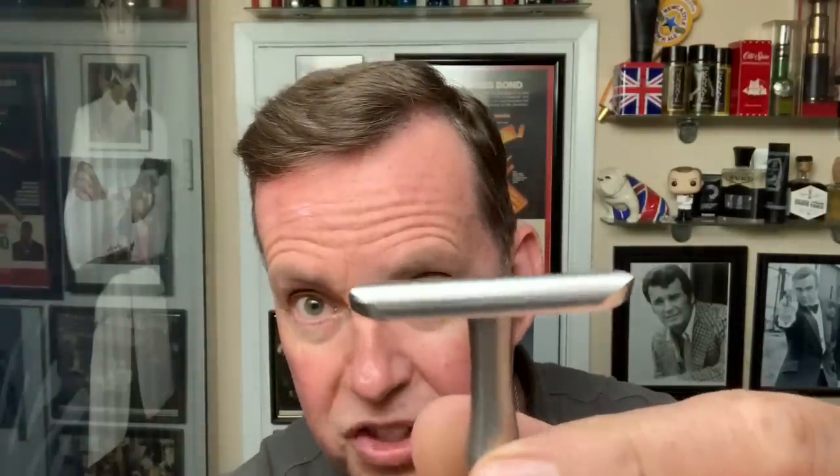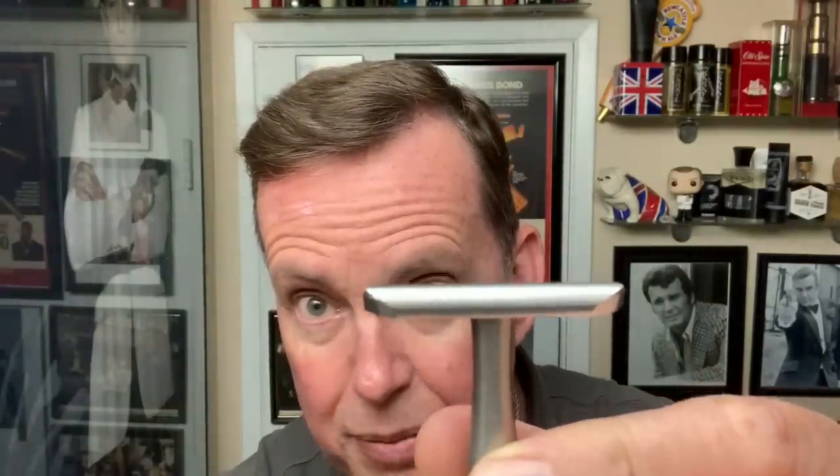I was actually really looking forward to this razor because I saw Rudd's Shaves, and it is just one finely machined piece of equipment, I'm telling you. Machined here in the USA, shipped and packaged from the USA. The tolerances — look at the seam. I don't know if you can see the seam there. It's like almost one piece.